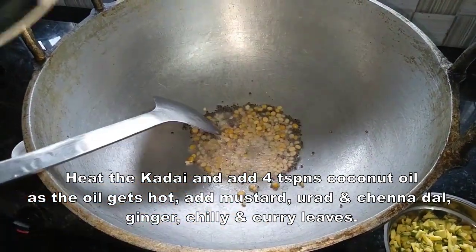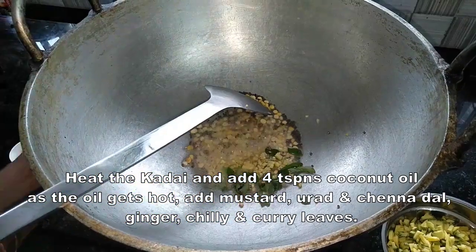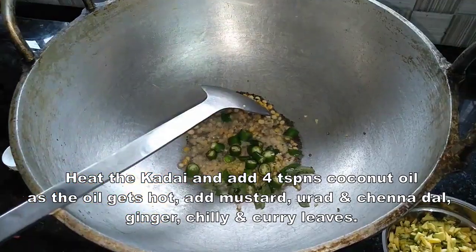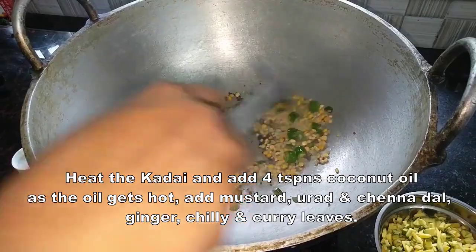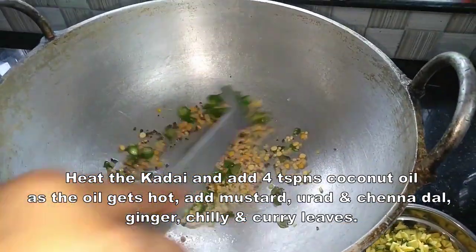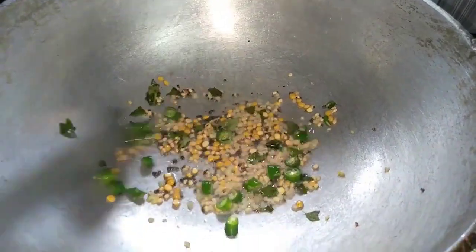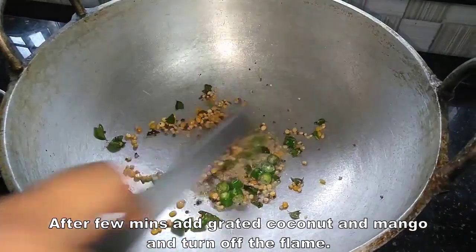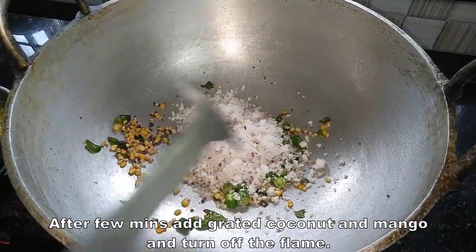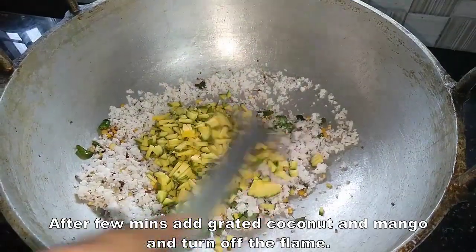Add the rice and mix it in. Now let's cook the rice.